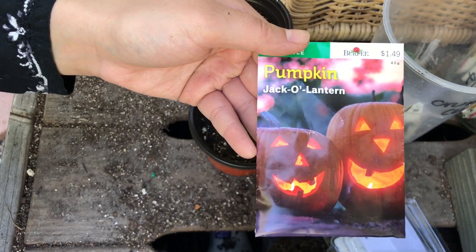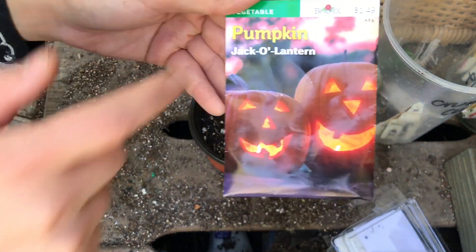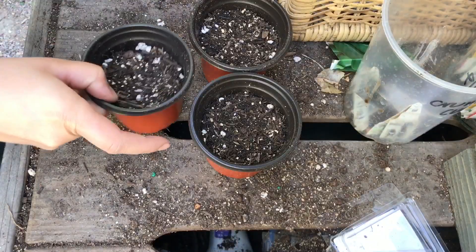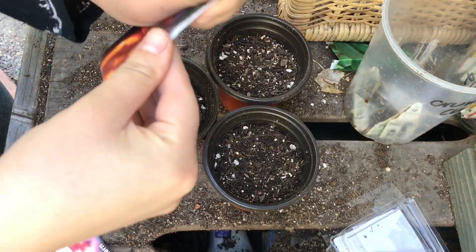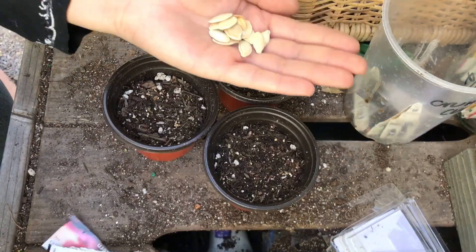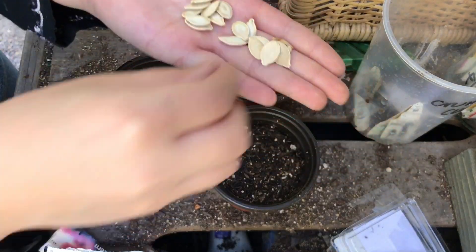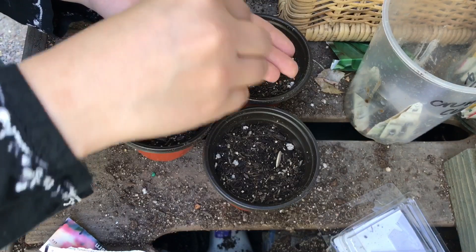The next thing I'll be sowing is this pumpkin — the jack-o'-lantern variety from Burpee. We get quite a bit of seed in here, so I'm going to do three per station.